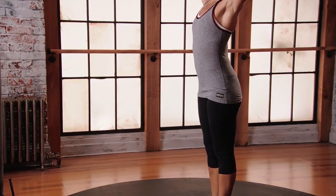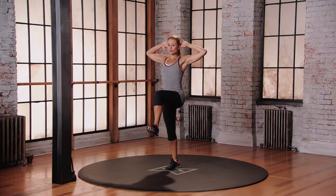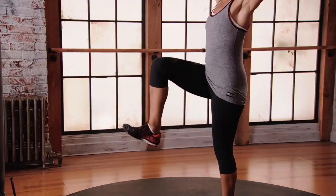Come back through center and change. Pick up the opposite leg and twist towards it. Come back through center and change. No pause in between.